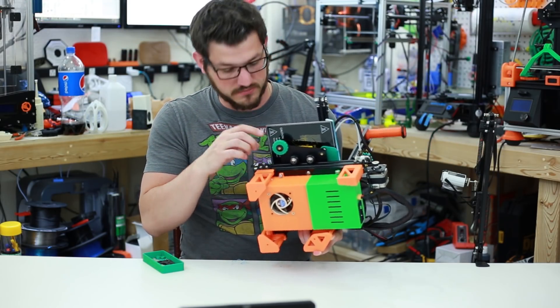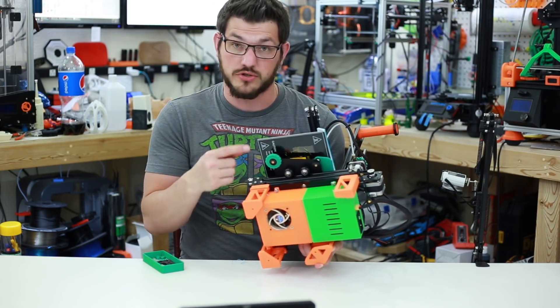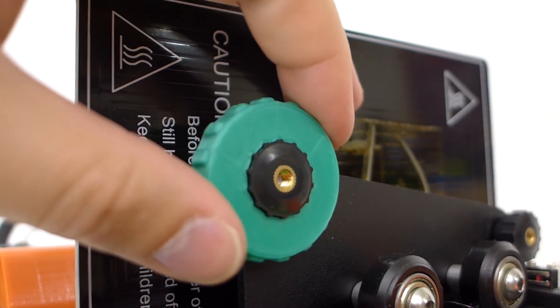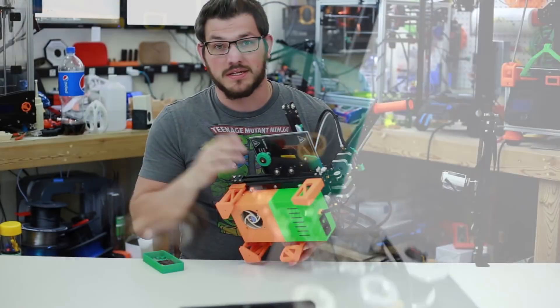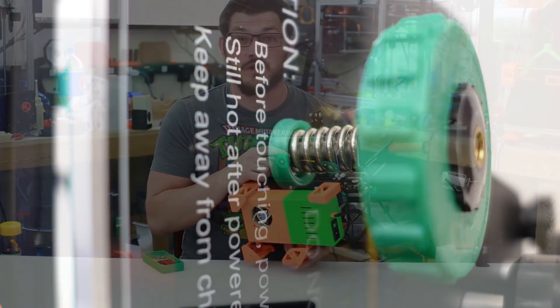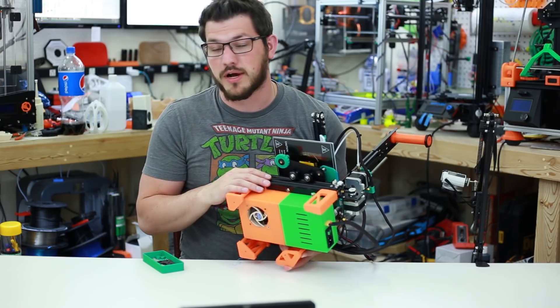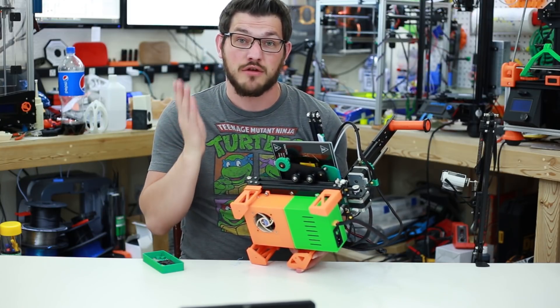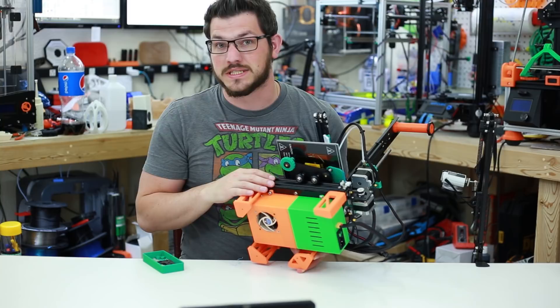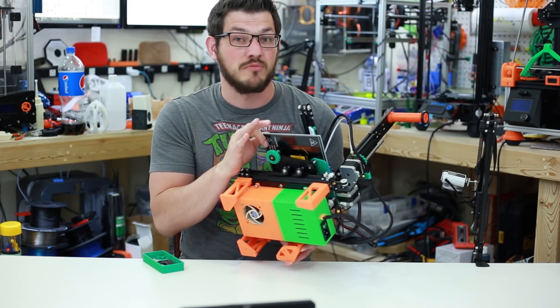Next, we have some thumb screw pieces that go over the thumb screws for the bed. You can only use them on the front two positions; the back one would run into your Y end stop. I also changed out the springs with extruder springs. You can pick them up for a dollar on Wish or a little more on Amazon with Prime shipping. I got a pack of 10 for a dollar. The bed is much more rigid now — the stock springs are pretty crappy.